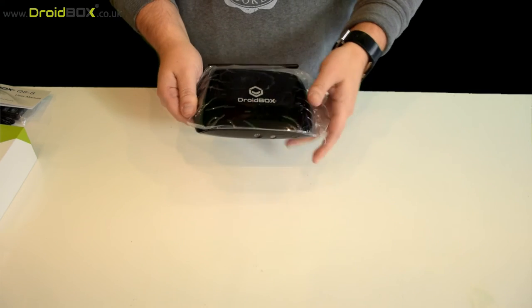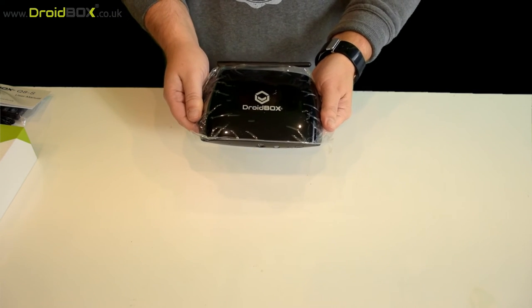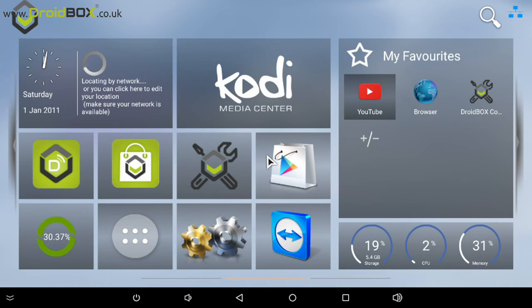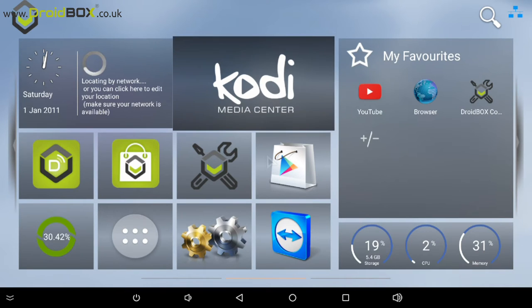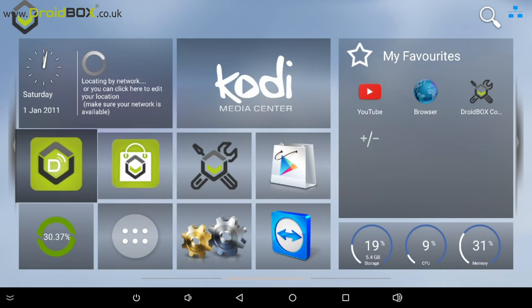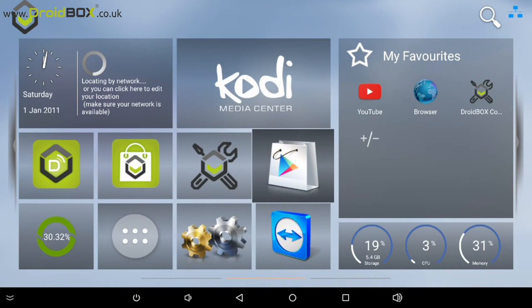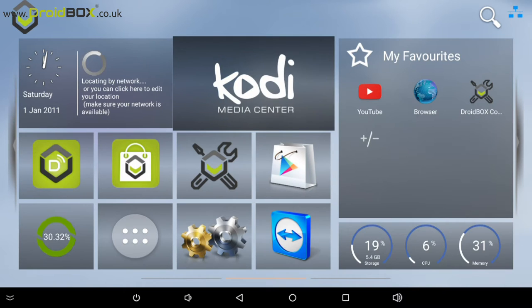Here is the home screen of the Droidbox Q8S. As you can see it uses our familiar launcher software, so if you've got one of our other devices you should recognise it. On the home screen we have Droidbox Share, the Droidbox Market, Control Centre, and the Google Play Store. You can also access Kodi directly from there.